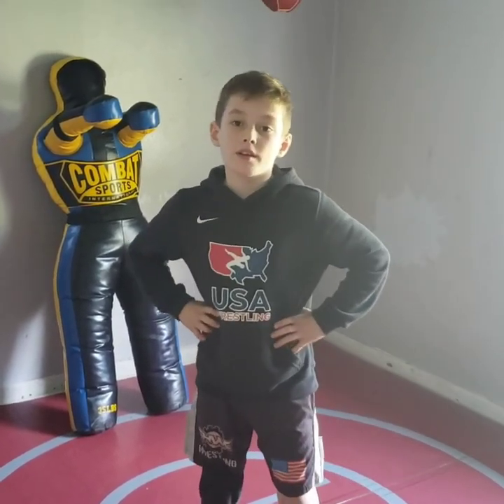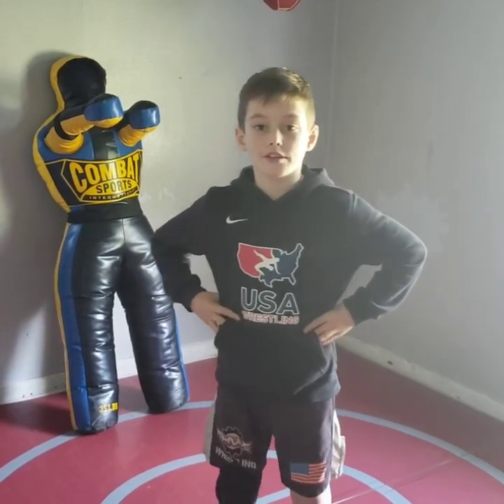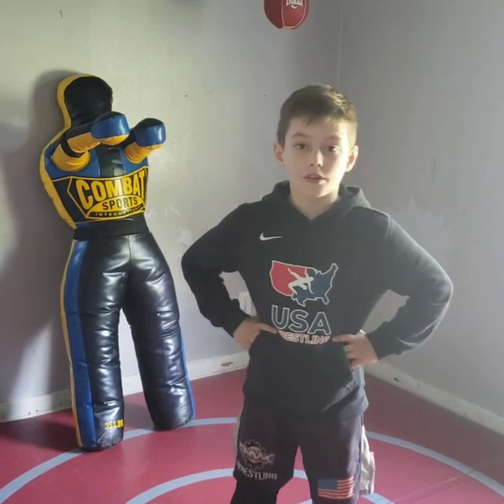Hey guys, my name is Bryson Threaded. I'm 10 years old and I live in the state of Georgia. I'm a two-time USA Wrestling Georgia State Champion in Freestyle and Greco. Today I'm going to be showing you some of my favorite freestyle takedowns and turns that I like to use in matches.